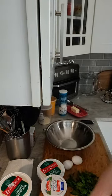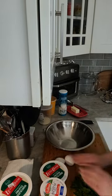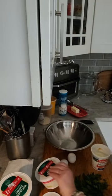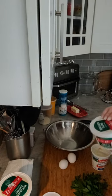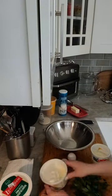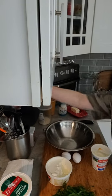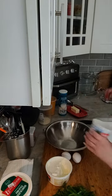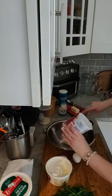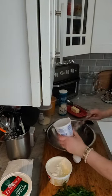For the amount of shells I'm doing - probably a regular baking dish size - you probably want one or two eggs to mix in with your ricotta. I'm going to take all this out and mix it in.